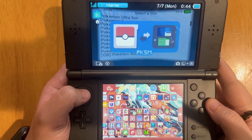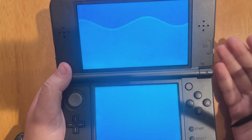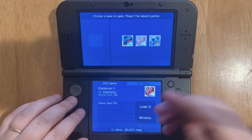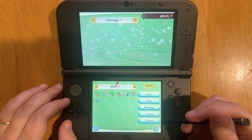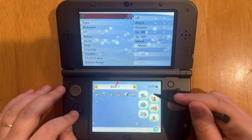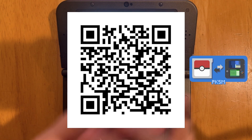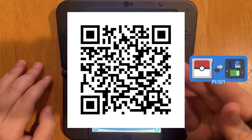Next, let's talk about PKSM. This is for Pokemon games — you can add Pokemon, items, anything you can think of. When it loads, you choose what game and what Pokemon, so let's use Pokemon Y as an example. You can go to Storage to see what you currently have on the game, or choose Editor to do a lot of things. I have a more in-depth video if you want to check that out, but if you want to edit anything Pokemon-related, definitely check this one out. The QR code is on screen.